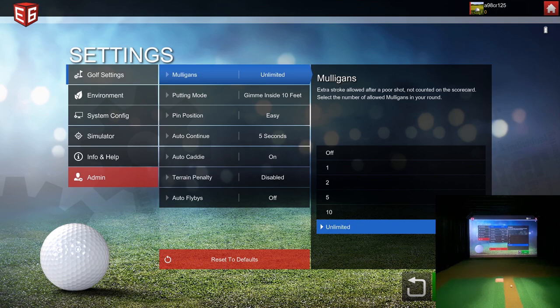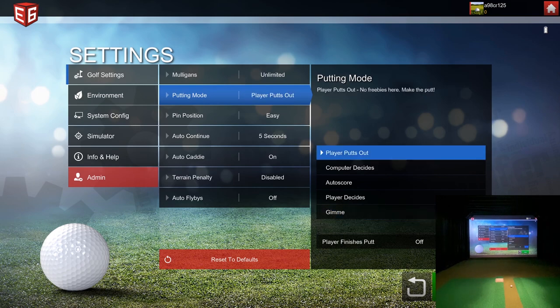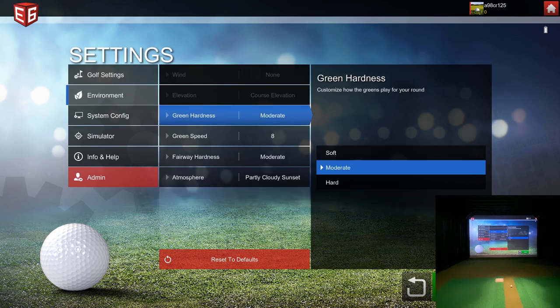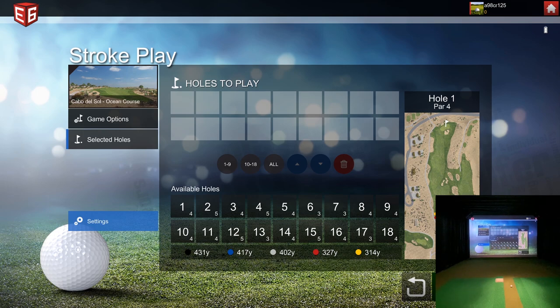Here's an interesting thing: a lot of people want to hit their tee shot or approach shot and go back to the same tee, and they thought that wasn't possible. But I figured out a way — you can just select 'Player Putts Out.' Once you select that, you can go through the rest of your settings. Green speed eight, hardness moderate, partly cloudy sunset — that's fine.